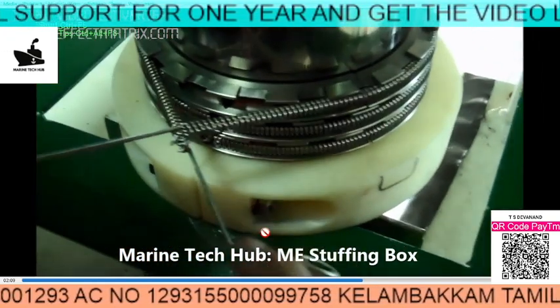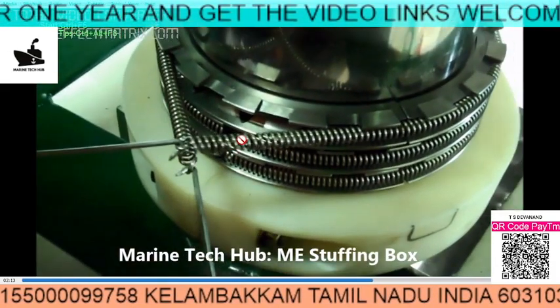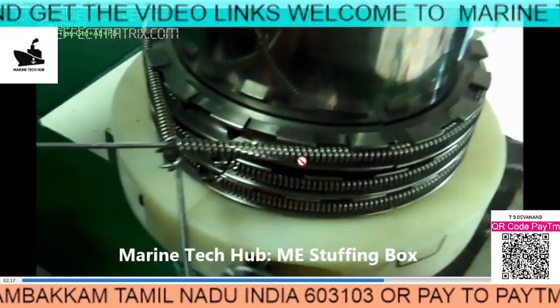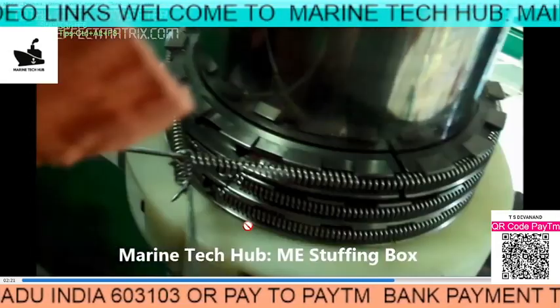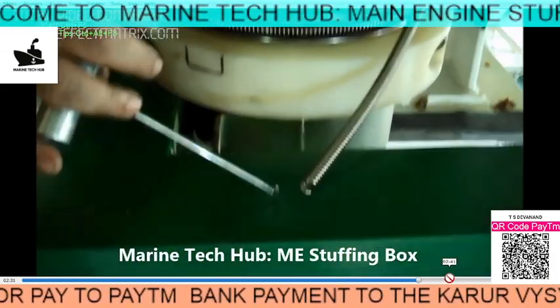Do not be overconfident while doing this work. Always refer to your manual — there may be changes in the locking arrangement. Here we are locking it, and you can see how it is done. Once you lock it, you can proceed.